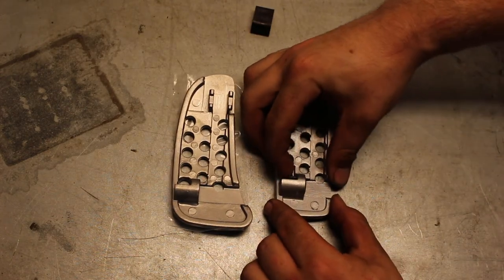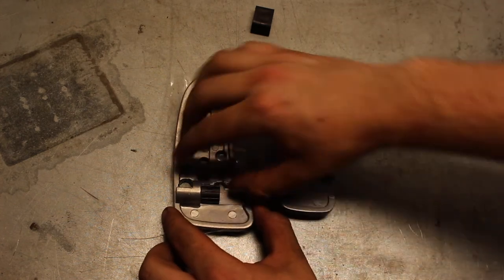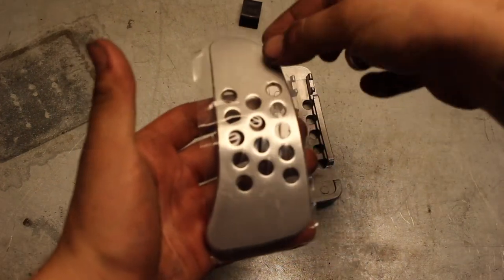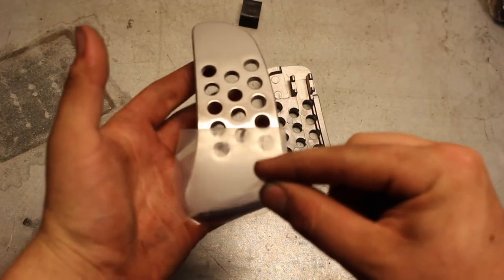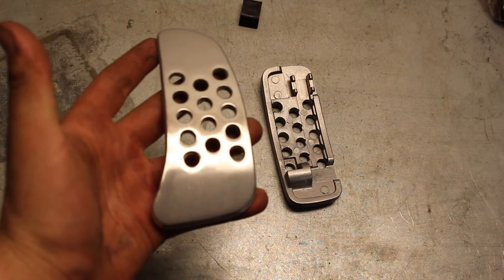I'm basically just going to push out just like so, and then press in just like so. Real quick, let's just peel this back.